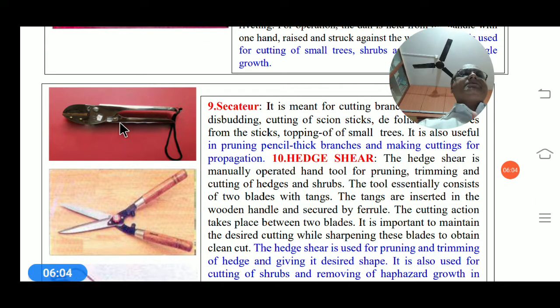It is used for cutting small trees and shrubs and for clearance of jungle growth. Secateurs are used for scratch and branch cutting; pencil-thick branches can be cut at the top.